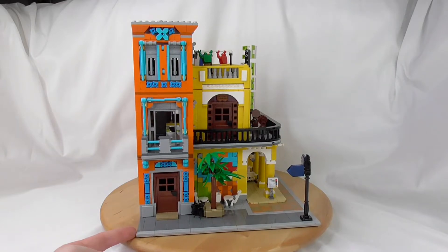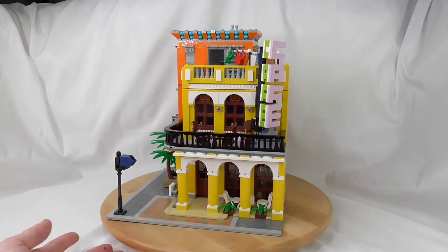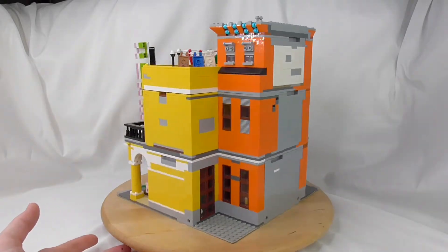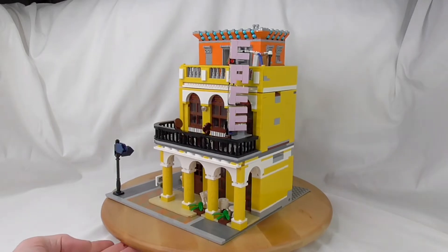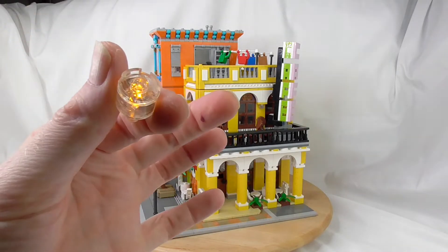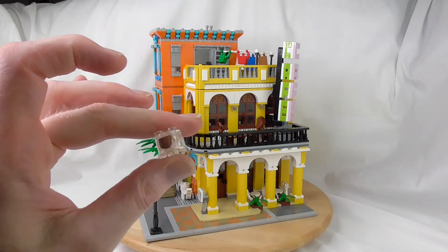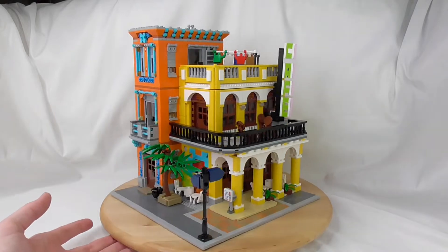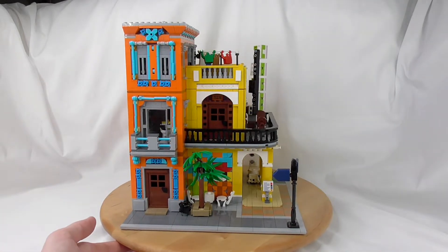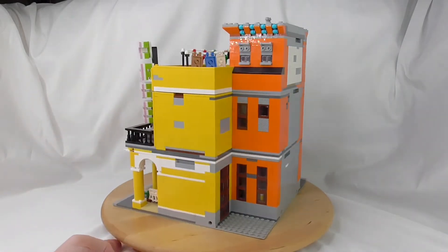If you don't have a problem with the color — or you're like me and say okay, that's a Havana cafe and it should look like Havana — then great, this is a great building. You get a lot of fun, a cool and unique look, a lot of cool building techniques, and eight light bricks — not super bright, but bright enough. And you get the minifigs — I don't have them, so I can't show them, but we hope the minifigs are okay.